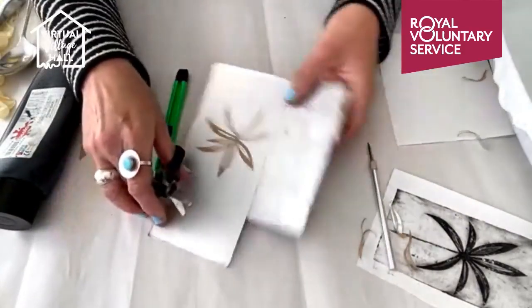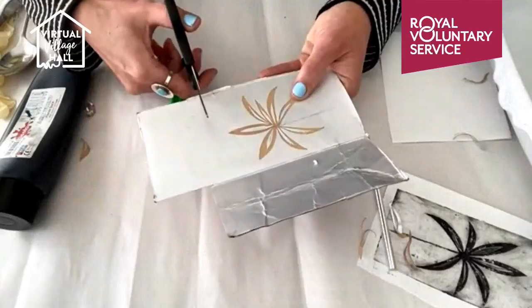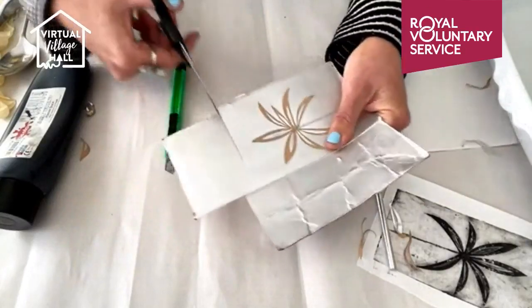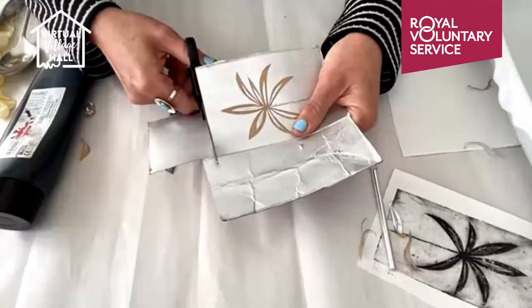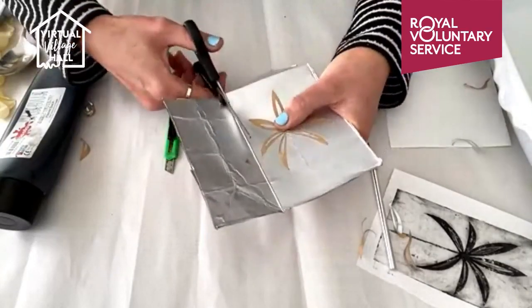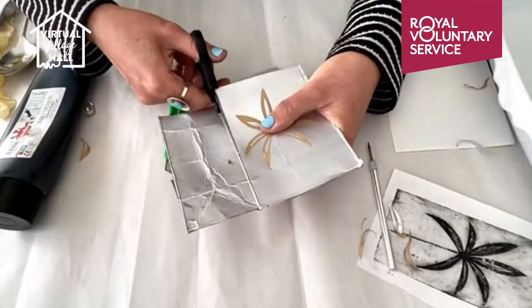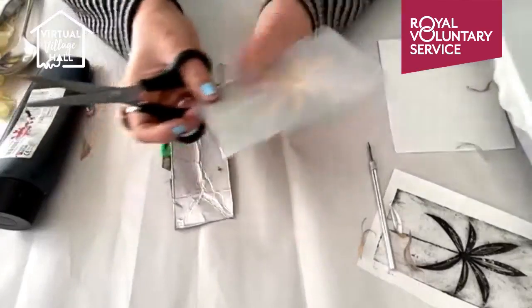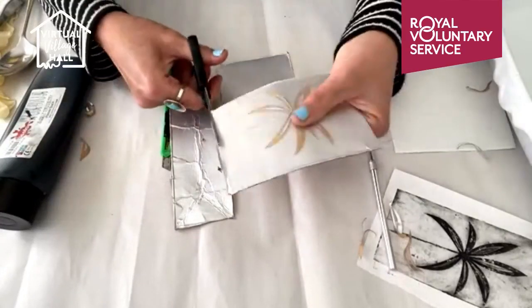And now I just want to cut this out so that it's smaller than my paper and I'll show you how to ink up.